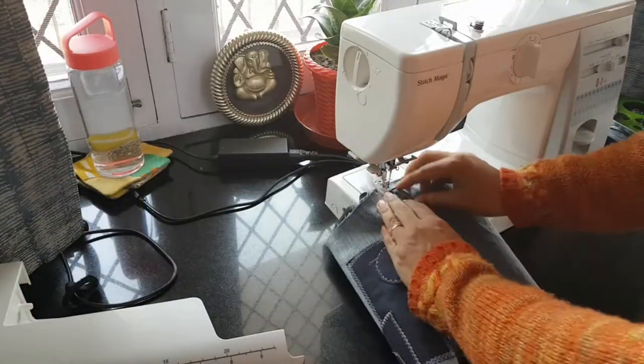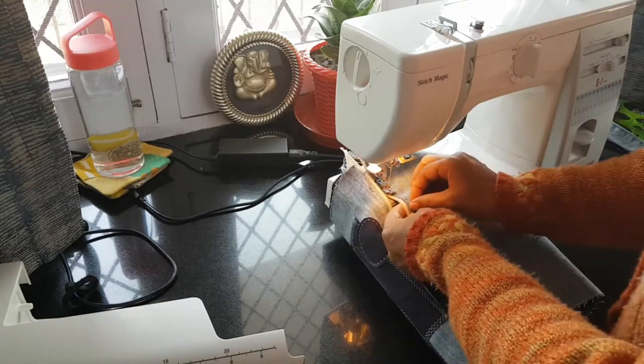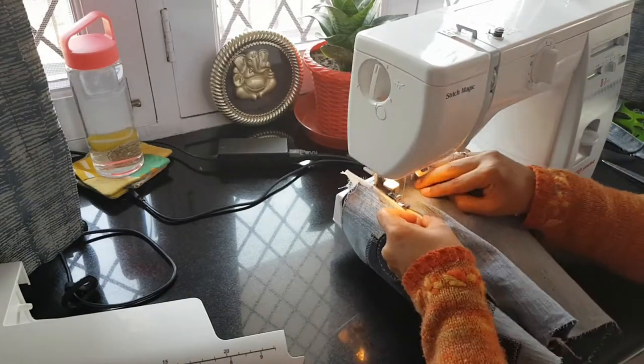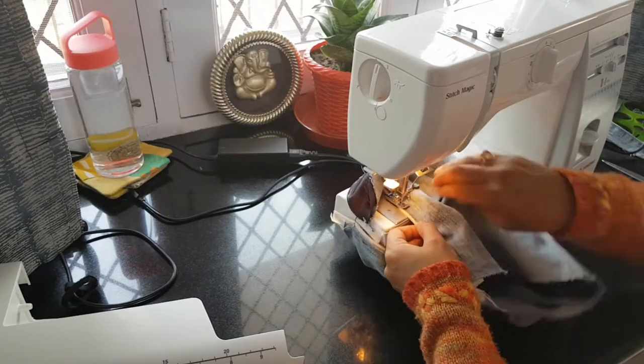Remove the extension table, and using the free arm I now stitch around the other edge, as there is a circular closing in the back because of a single piece of outer and inner body.